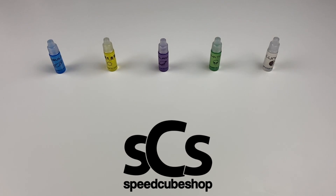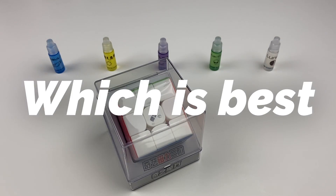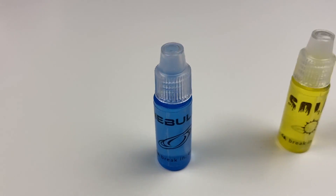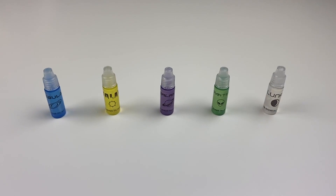In this video, Speedcube Shop sent me over new samples of their Cosmic Lubes, a Chigi MSM 3x3, and I'm going to tell you which one I love the most. Presented before you are five of Speedcube Shop's mass-produced Cosmic Lubes. All five are great, but there can only be one favorite.